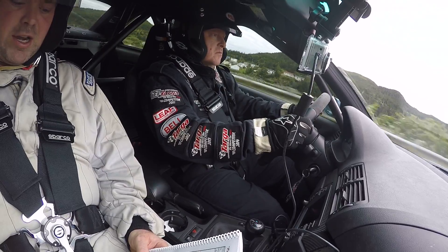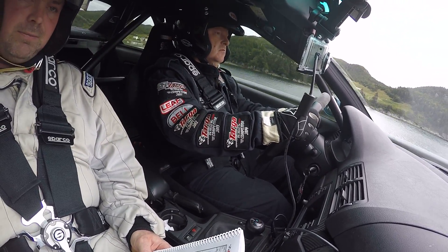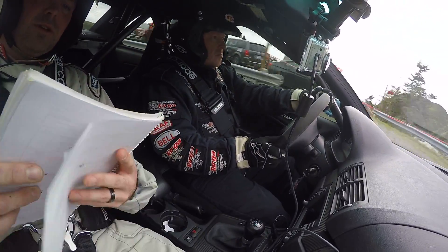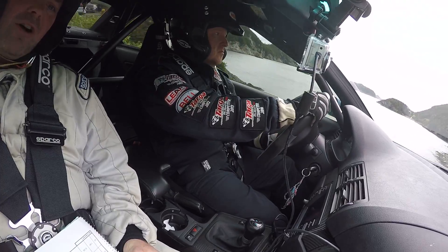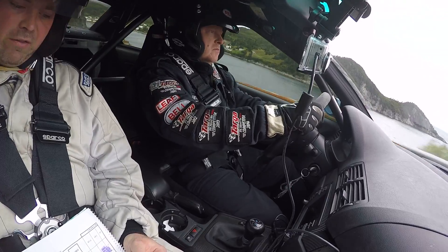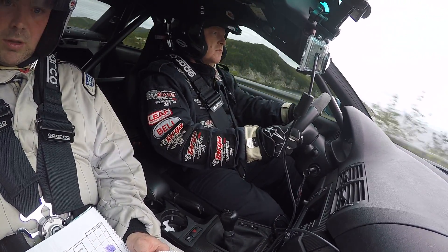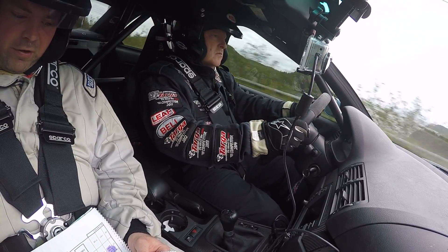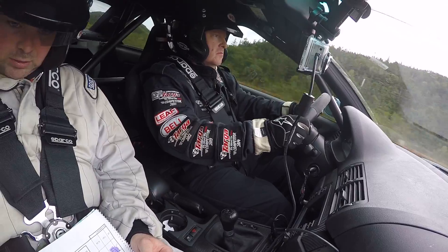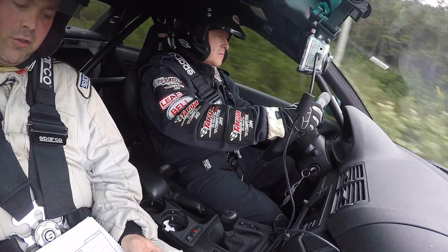250 right 3 no cut and the left 3. 100 right 3 no cut and the left 3. 200 right 3 no cut and the left 3. 700 left 5 over crest. 500 left 5 over crest. 300 left 5 over crest. 200. 100 left 5 over crest. 500 right forward to big crest and the left 4.